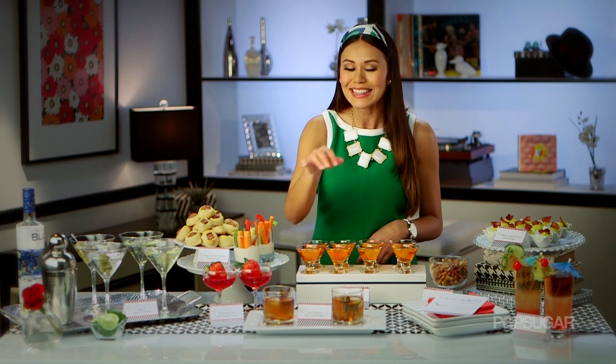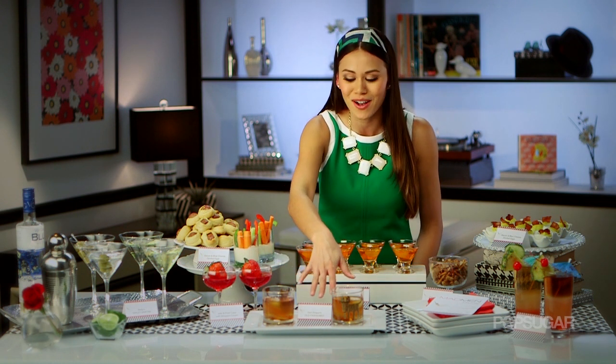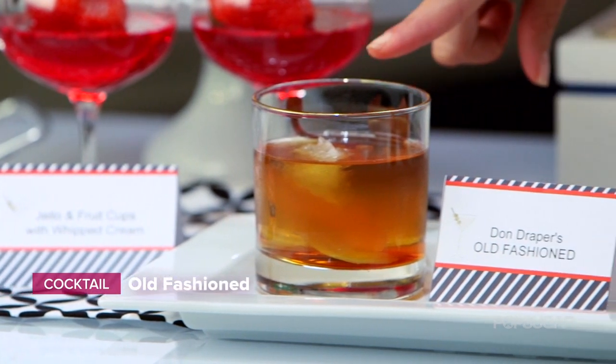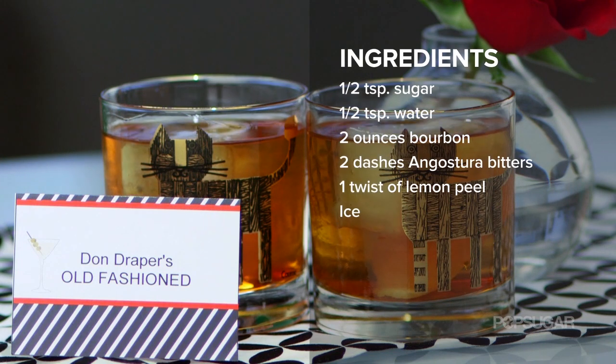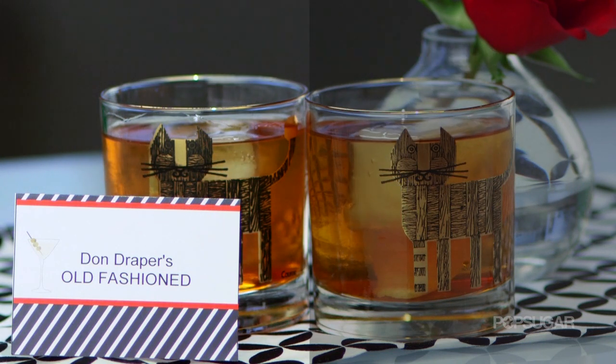First up, cocktails. These are some of our show-inspired favorites. Leading the pack is Don's go-to cocktail, the Old Fashioned. This is not your typical Old Fashioned — there's no frills and no fuss about it. It's just whiskey, bitters, lemon, and a little bit of sugar.